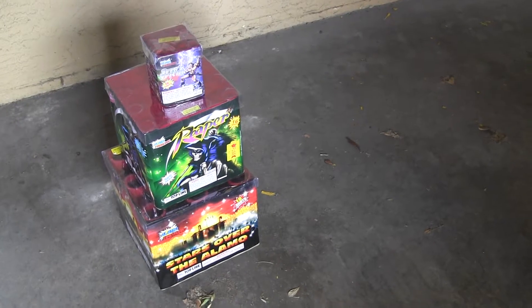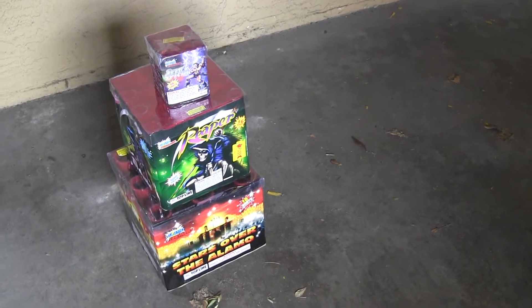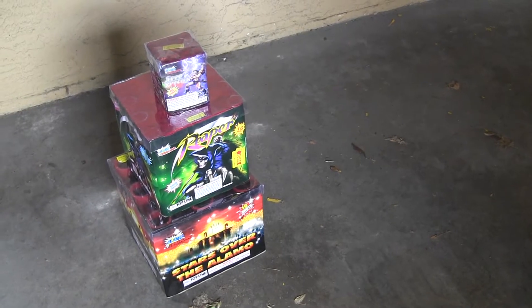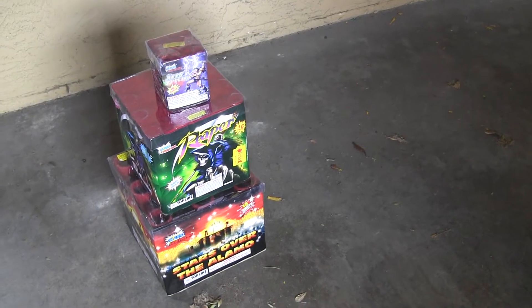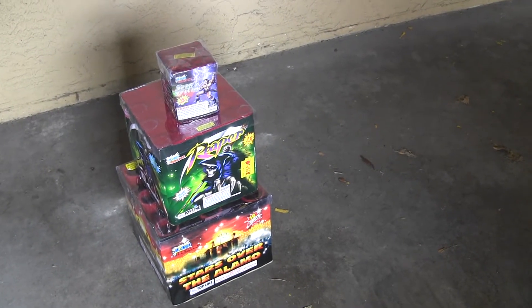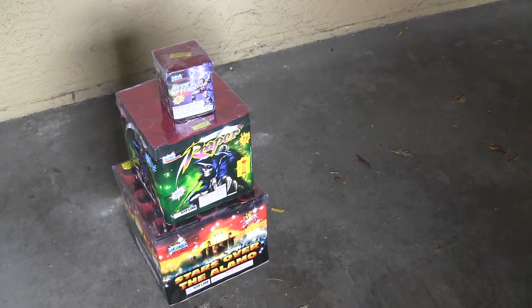Their prices aren't great, and they didn't have any specials, really. It's an uncertain item, but these cakes that I saw online and reviewed the videos and comments — these were the best cakes from Alamo.